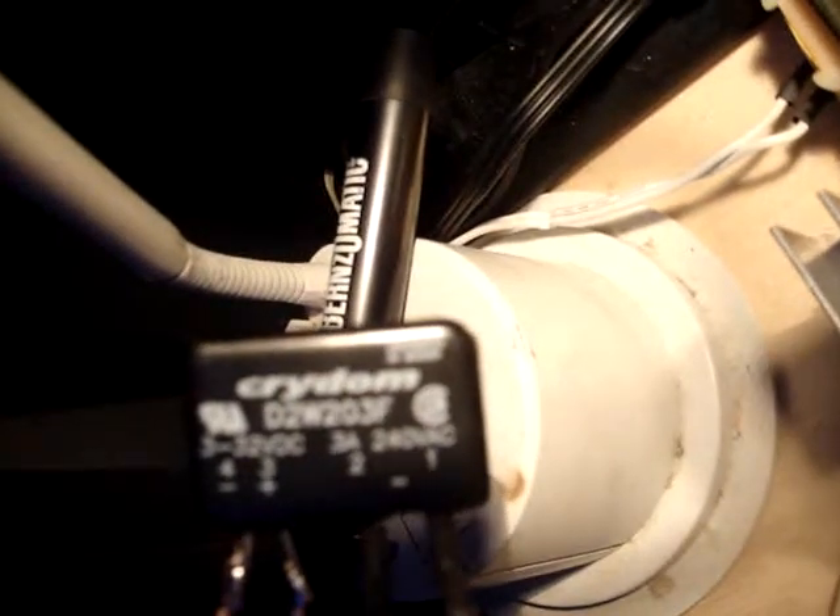It's a Crydom Solid State Relay. My speakers for the sub bass hook in over here on the left, and it only takes about three volts to trigger this relay.